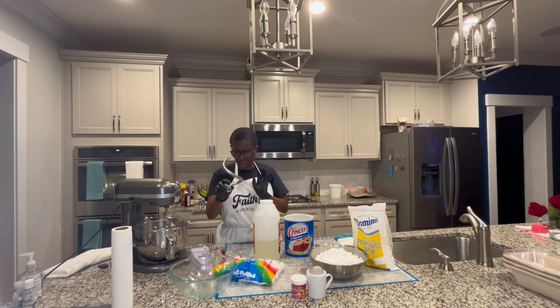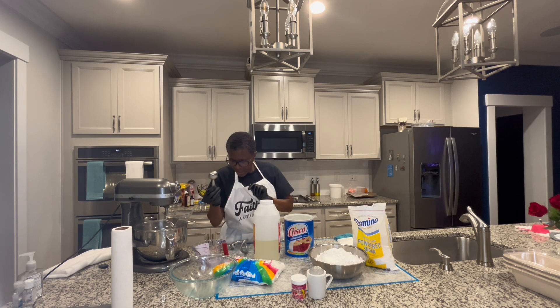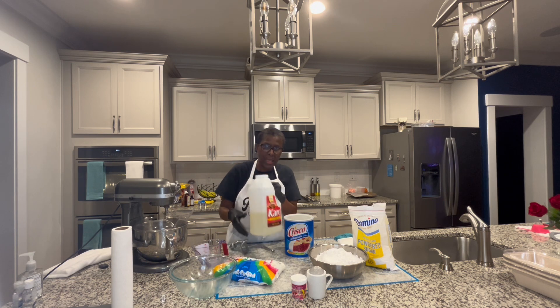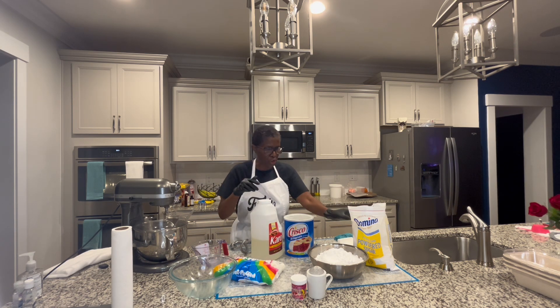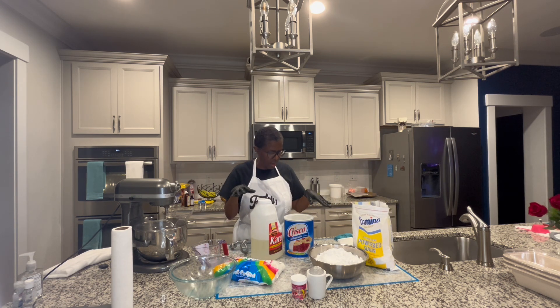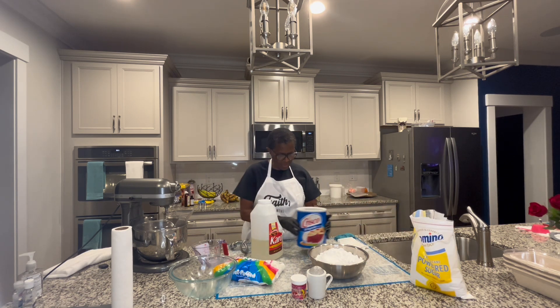Grease the dough hook also, so that'll make the fondant not stick once the marshmallows get incorporated. I have one ounce of water and a tablespoon of corn syrup that we're going to use in our marshmallows. I'm making our fondant — this is going to be pretty white fondant. That's the powdered sugar. You really don't have to sift it because Domino's is normally a good brand where you don't have to sift.